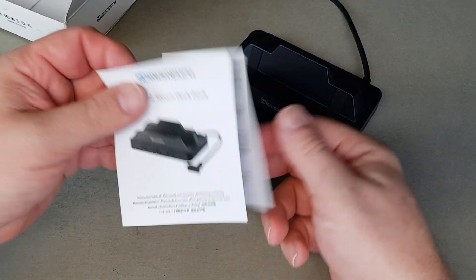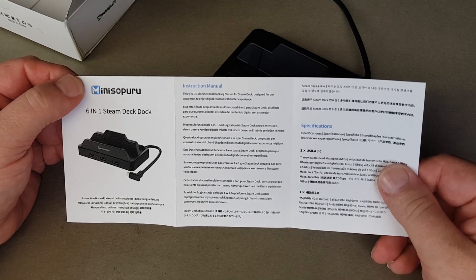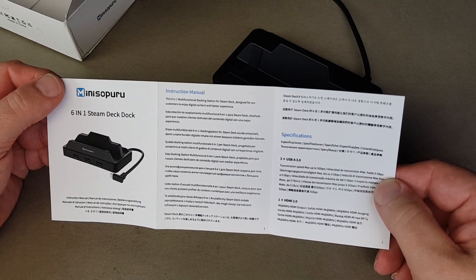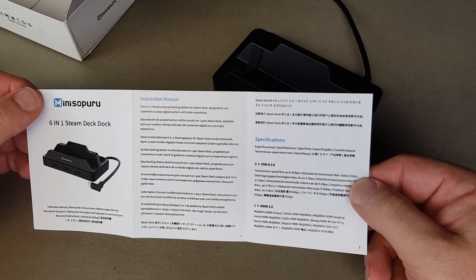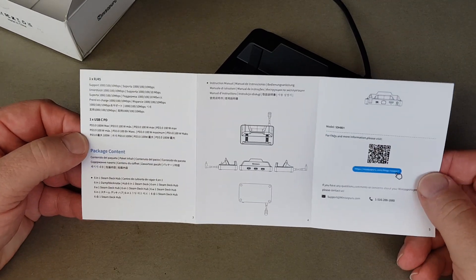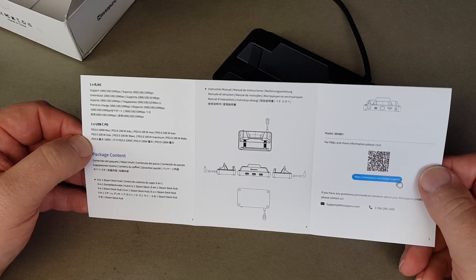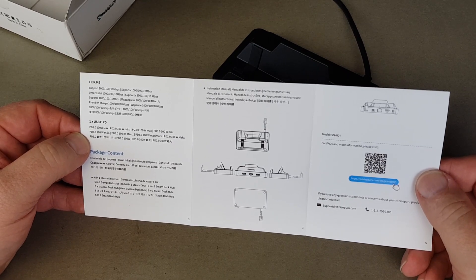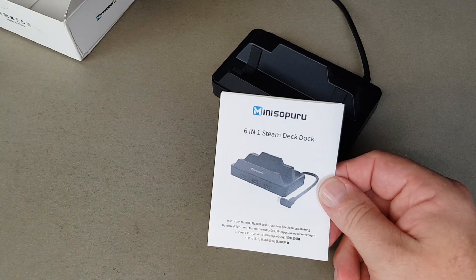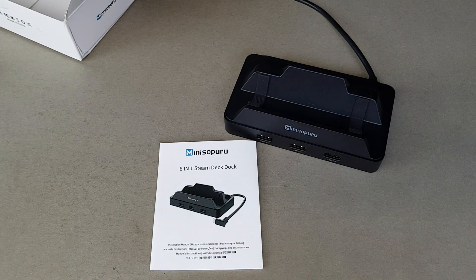Six-in-one confirmed. The instructions describe it as a multi-functional docking station for Steam Deck designed for customers to enjoy digital content for a better experience. It says three USB transmissions with maximum speed up to 5 gigabits per second, HDMI 2.0 with 4K 60 frames per second output — so nice and high quality. It gives you a little diagram about how to set it up, and we'll take a look at the Mini Spuru website a bit later. But the initial package looks quite good, so let's go give it a test.